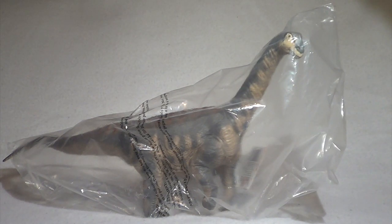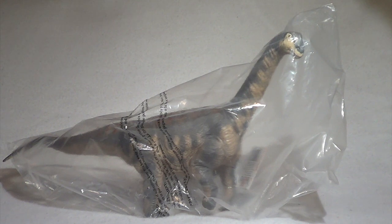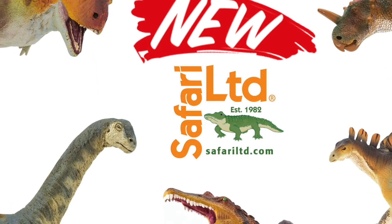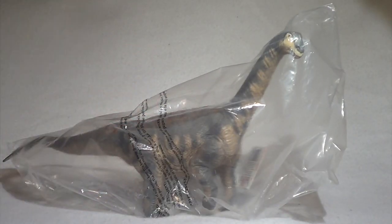Hello everyone and welcome back to Killer Shrew Fans Killer Toy Reviews. It is time for our first review of 2019, and what better way to start off than with a new for 2019 dinosaur figure — the amazing, beautiful Safari Limited Camarasaurus, new for 2019. If you recall my discussion video where I went over the Safari Limited 2019 lineup, you will remember me saying that this was actually one of my favorites.